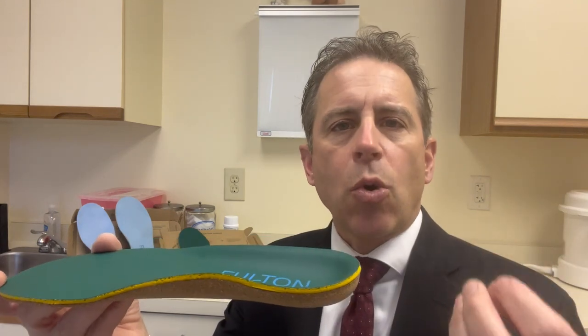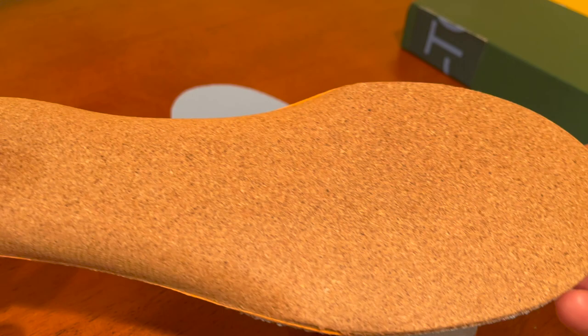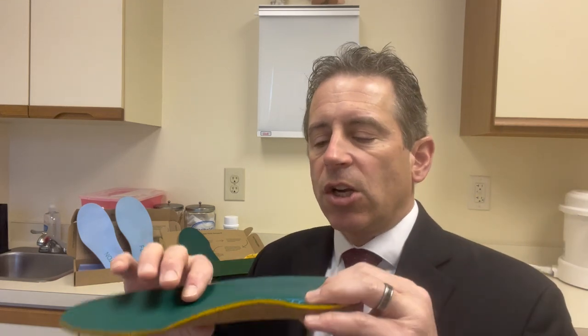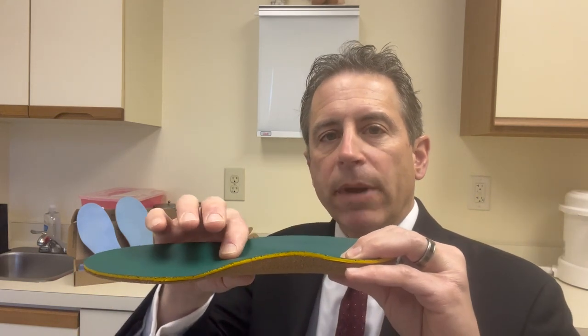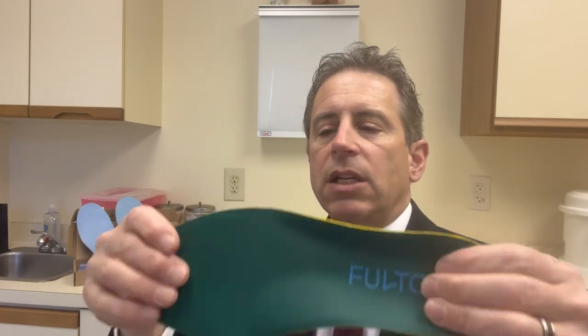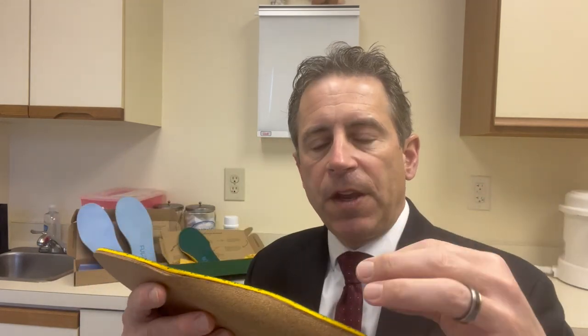They're built on a cork footbed. Cork is actually a very common footbed used in high-quality shoe gear. The reason why is because after you walk on cork for a while, it starts to mold to the bottom of your foot. After you wear it, you can start to feel a little bit of the impression of your metatarsal heads and actually in the toes, because the cork extends not just to the met heads but all the way to the end of your toes.